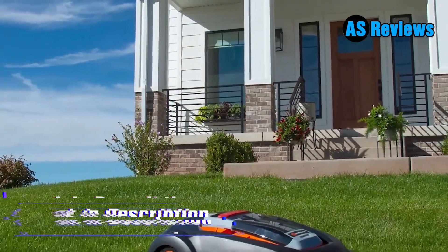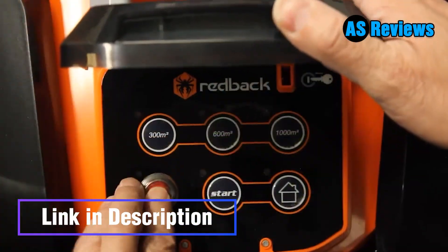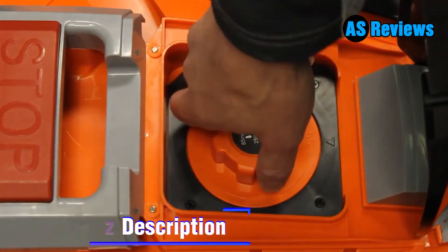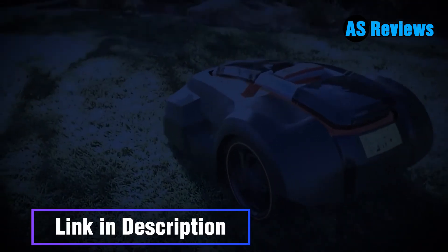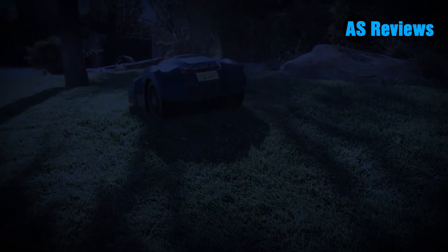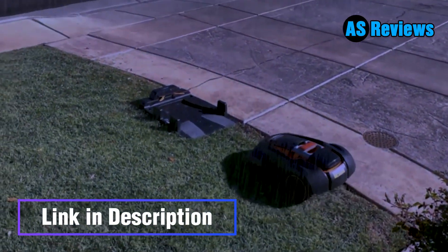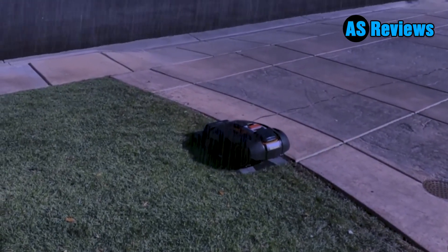The brushless motor runs much more quietly than gas mowers and many other battery-powered mowers, which means you can enjoy your deck, patio, or backyard while the RM24A is mowing your lawn — and it won't annoy the neighbors. It follows a 48-hour mowing schedule, automatically mowing every two days to keep a consistent cut across your entire lawn. It even has rain sensors to let the mower know it's time to return to the docking station when storms roll in. Price: $899.